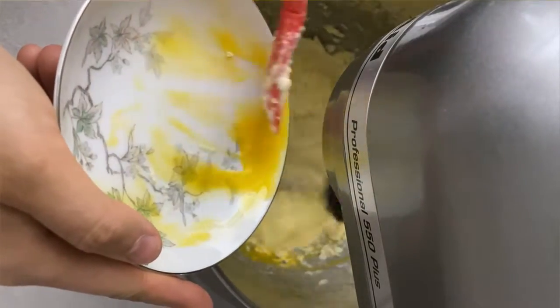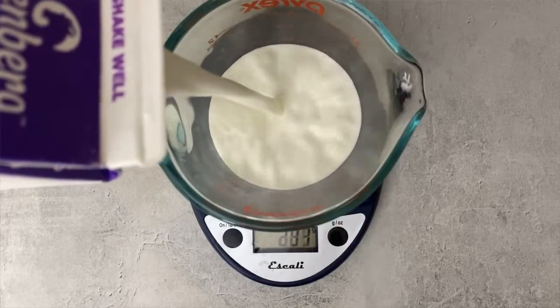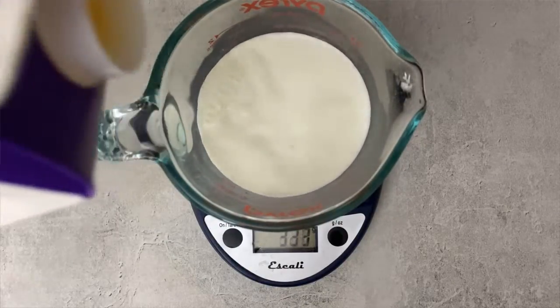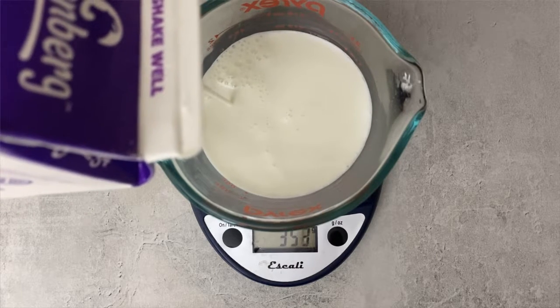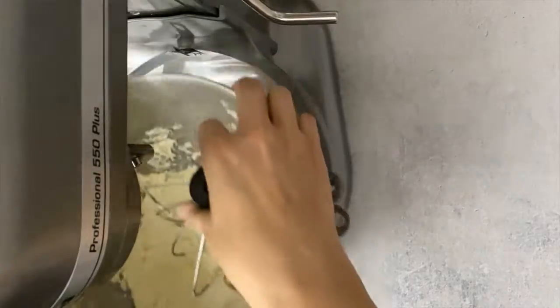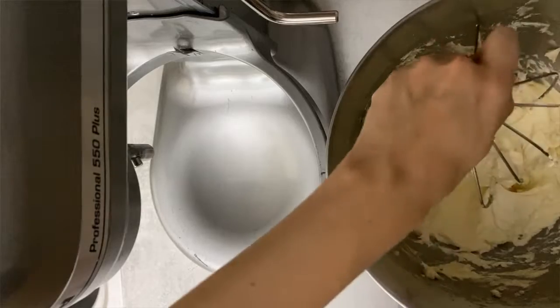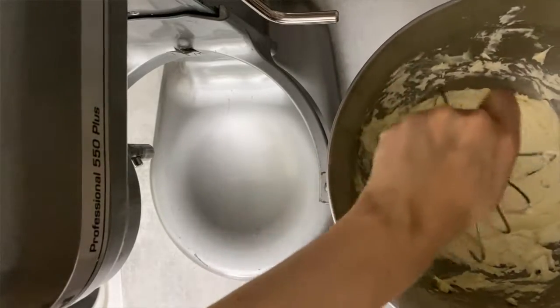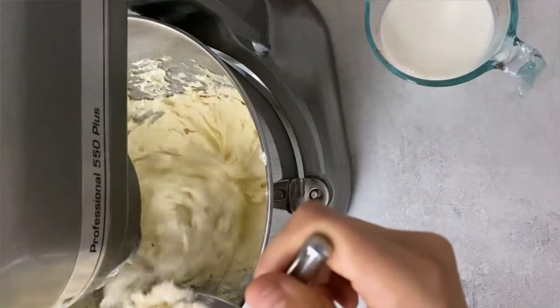I'm going to whisk this on high until everything is combined well, and then add my room temperature eggs. It's super important that the butter and the eggs are room temperature, otherwise they'll separate. In the meantime I'm going to measure out my milk and microwave it for about 30 seconds just so it gets warm enough. Here you can see how the butter, sugar, and eggs have come together — it all looks really smooth, and this is when you know it's good to go.